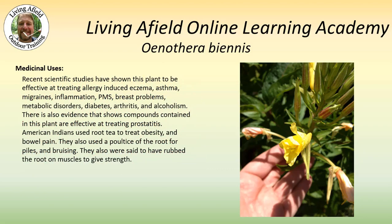This plant really shines medicinally. Scientific studies have shown that it is effective at treating allergy-induced eczema, asthma, migraines, inflammation, PMS, breast problems, metabolic disorders, diabetes, arthritis, and alcoholism. There's also evidence showing compounds within this plant are effective at treating prostatitis. American Indians used root tea to treat obesity and bowel pain. They also used a poultice of the root for piles and bruising, and were said to have rubbed the root on muscles to give strength.